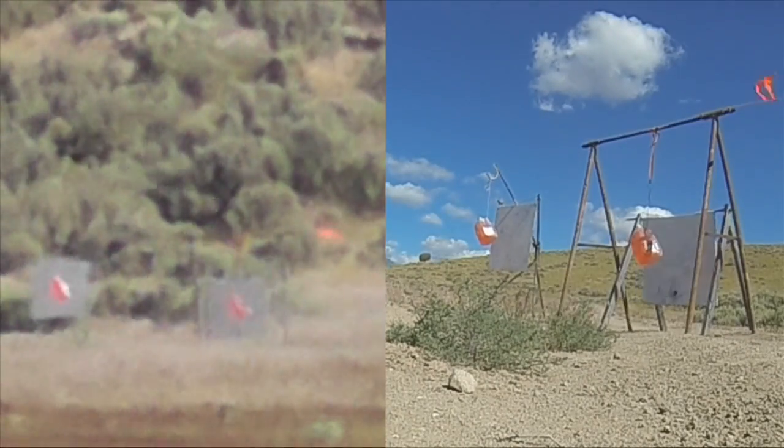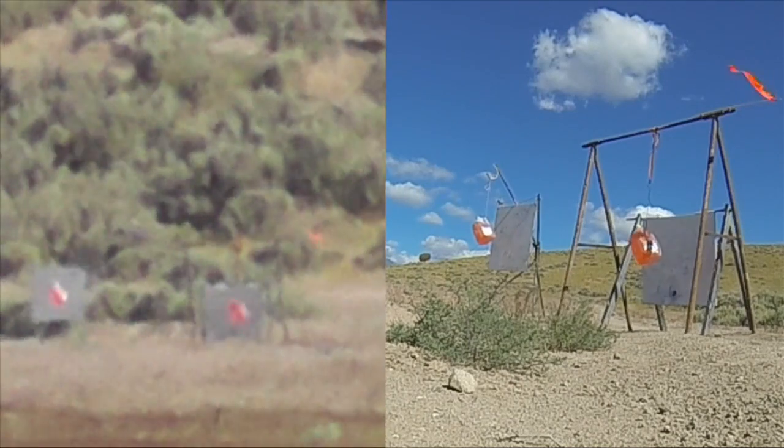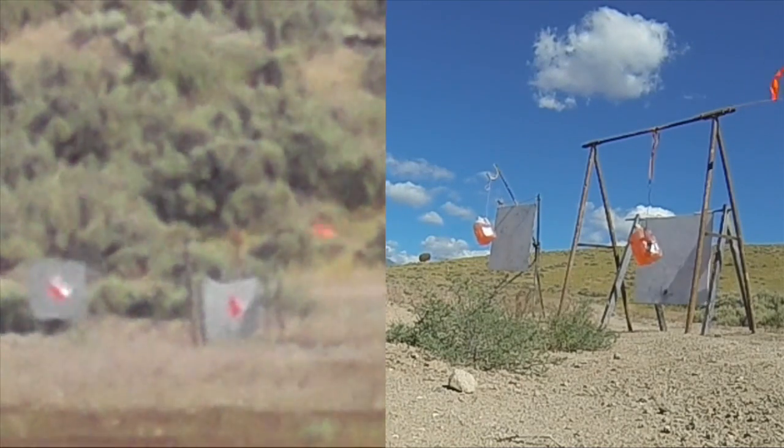Impact, low. Right under the plate, about six inches low. Perfect windage — just a little bit left, bottom of the plate.